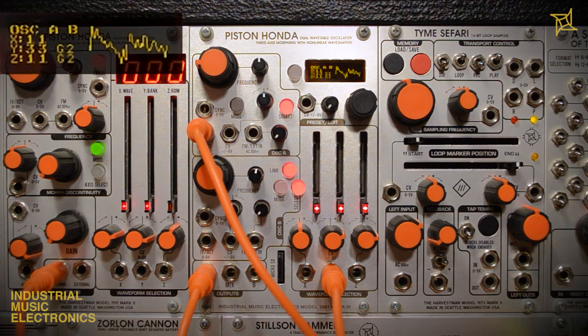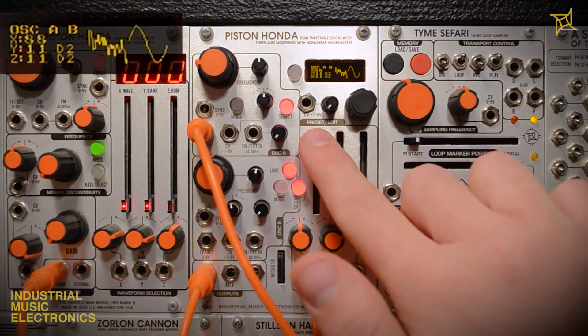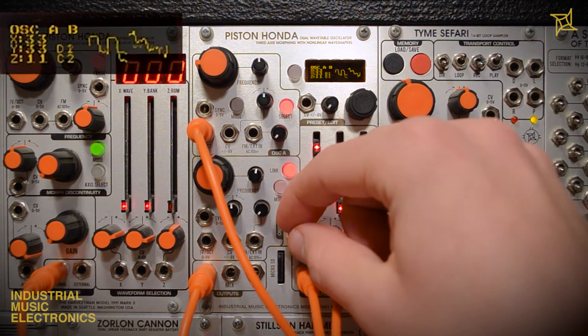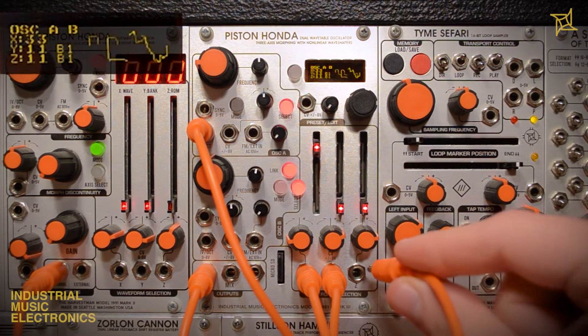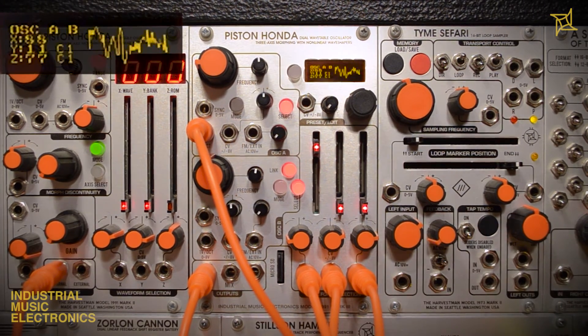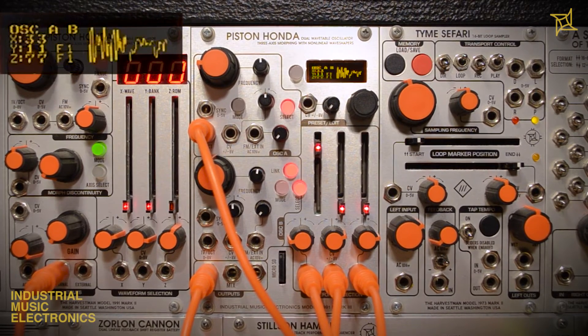One final technique is to patch gates to the axis CV inputs from modules like the Zorlon Cannon or Stilson Hammer. Combined with the attenuverters and slider positions, gate signals will essentially select between two waveforms of your choice per axis. Because all three sliders are independent, different CVs on each axis can provide more unique waveform selection than just patching the same types of signals to all three. Here we have rhythmic gates patched to X and Y, and a sine wave LFO patched to Z.